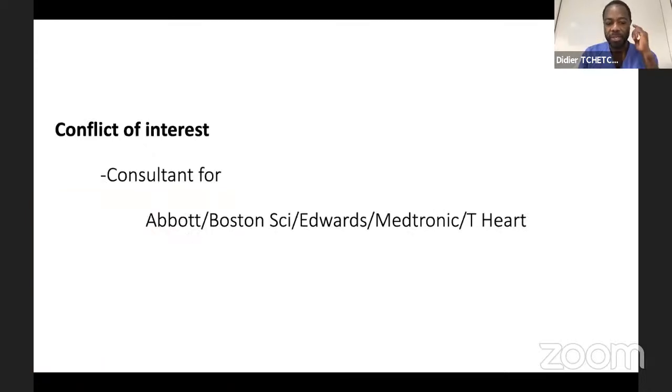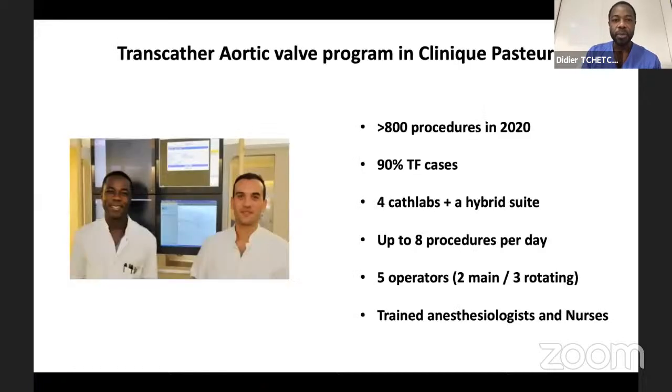Here are my disclosures. Toulouse is in the southwestern part of France. I have the great privilege to collaborate with my partner Nicolas Demontel, and as a structural heart disease team we did last year more than 800 TAVI procedures. More than 90% of these procedures were transfemoral. The focus of this talk will be tips and tricks about transfemoral transcatheter aortic valve implantation.